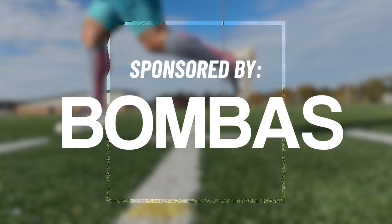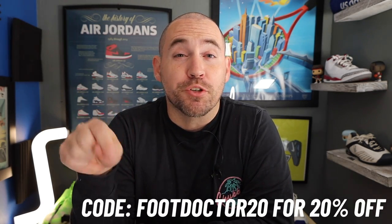So do compression socks actually improve athletic performance? Let's find out. And thanks to Bombas for sponsoring this sock series of videos. If you do want to check them out, I do have a 20% off link in the description below.